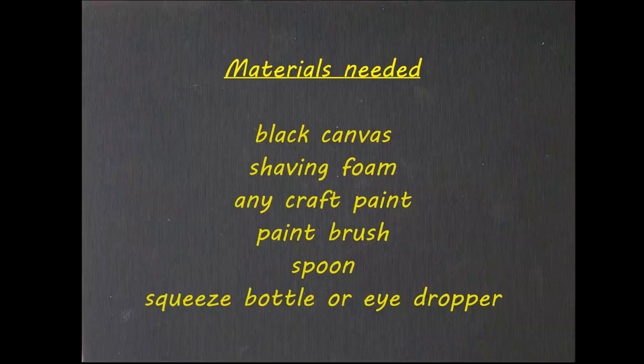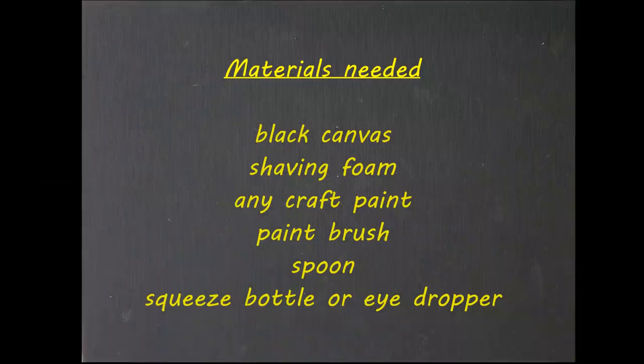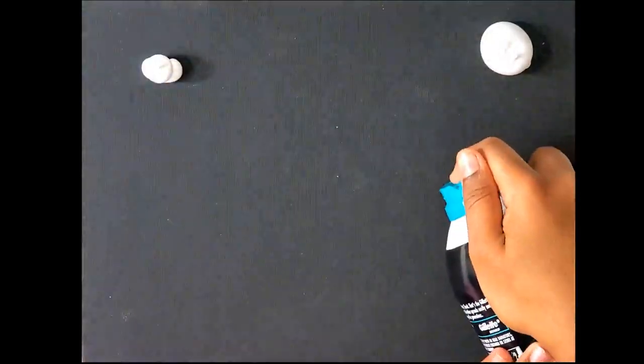Hello everybody, today we are going to make foam art. Here are the materials: black canvas, shaving foam, any craft paint, paint brush, spoon, and squeeze bottle or eyedropper. Now you have to put the foam on the canvas in different sizes.